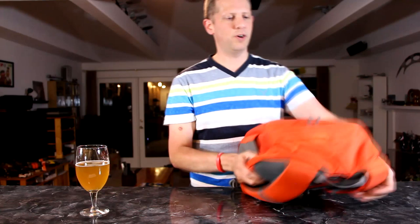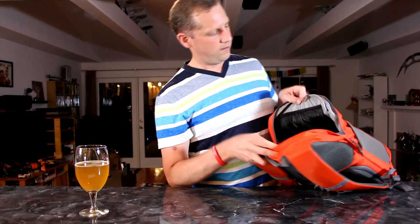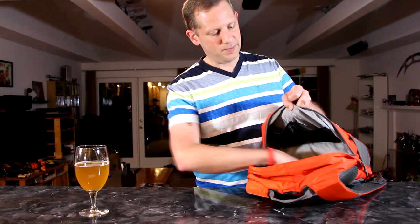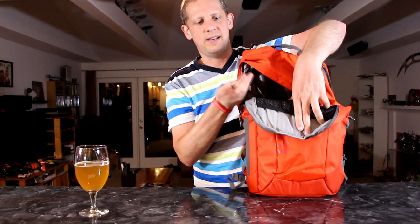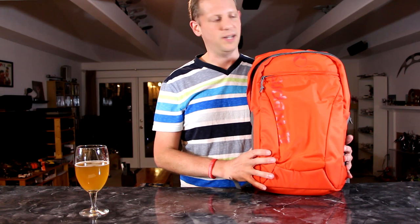Moving on to the main compartment for your day hike gear and extra camera-related things. First, you have some mesh elastic pockets and a nice open area with a good bottom to store extra clothes, a snack, or whatever you want. You can fold things down easily. There's also a pocket in the back inside, plus a hook where you can hang keys. Several different compartments where you can stow things — a nice amount of pockets without being excessive.